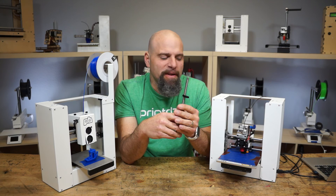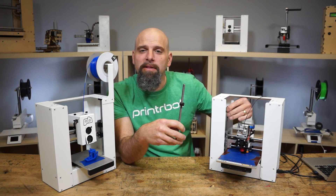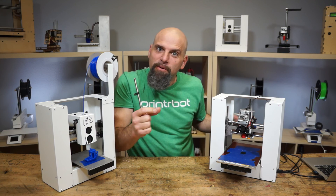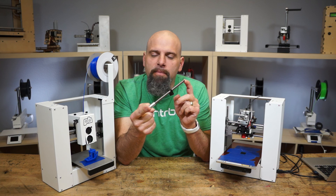One other benefit is you can grab the carriage and actually move it up manually. It's easier to move it up and down like this — it'll actually move up and down without having to twist, twist, twist. So great little upgrade. Check it out for the Prusa.